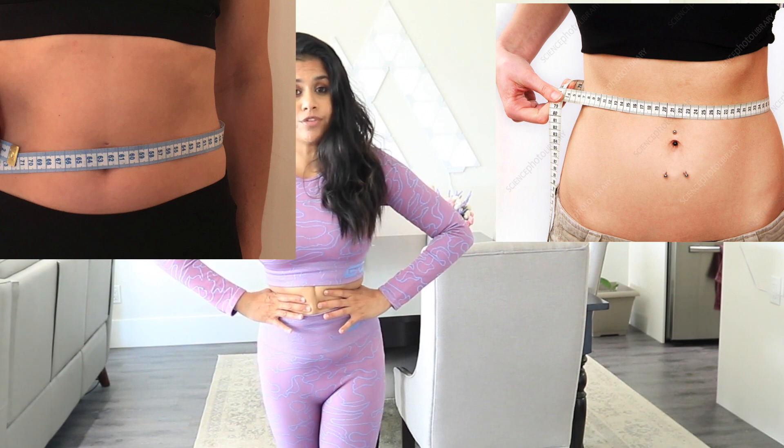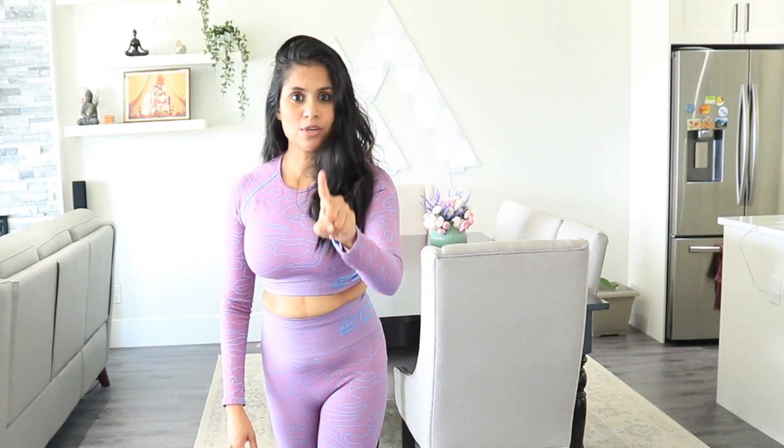Take the measurements of the narrowest part of your waist, around your belly button, and also your hips if you want — but the waist and belly button measurements are the most important. Compare these measurements from when you start the program to 15 days after, taken first thing in the morning.